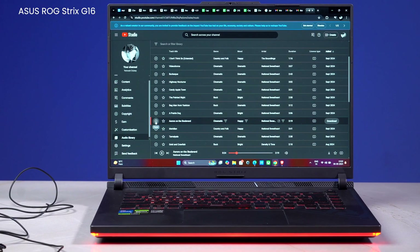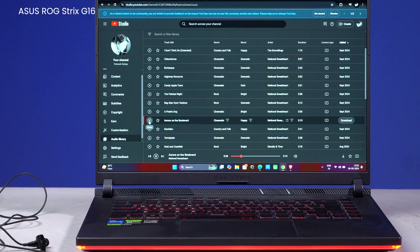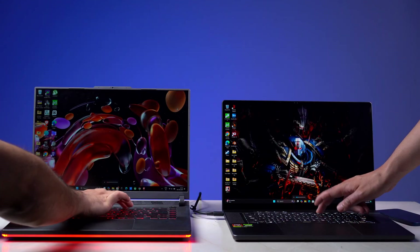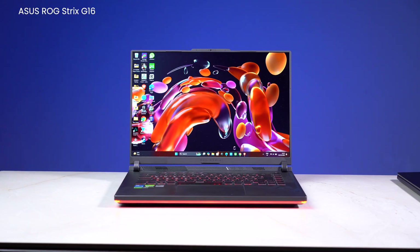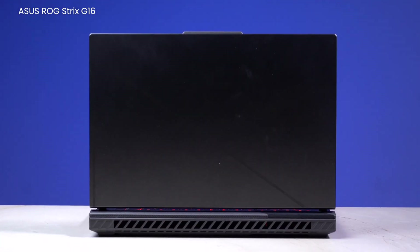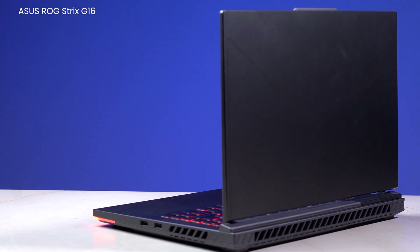For example, the speakers on the ROG Strix G16 are just terrible. The display, although it has a high refresh rate, doesn't have much brightness, and in the few cases where a full-fledged gaming laptop does offer that, it is not very color accurate. Their size is big, they consume too much power, and they have almost nothing in terms of battery life.